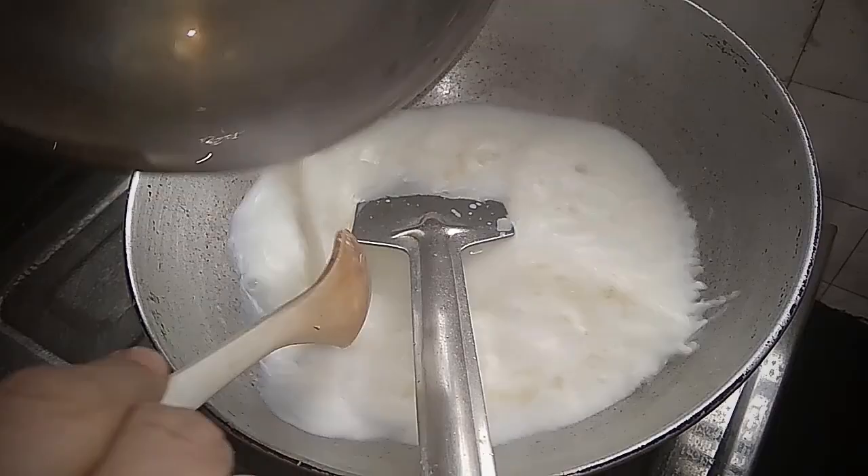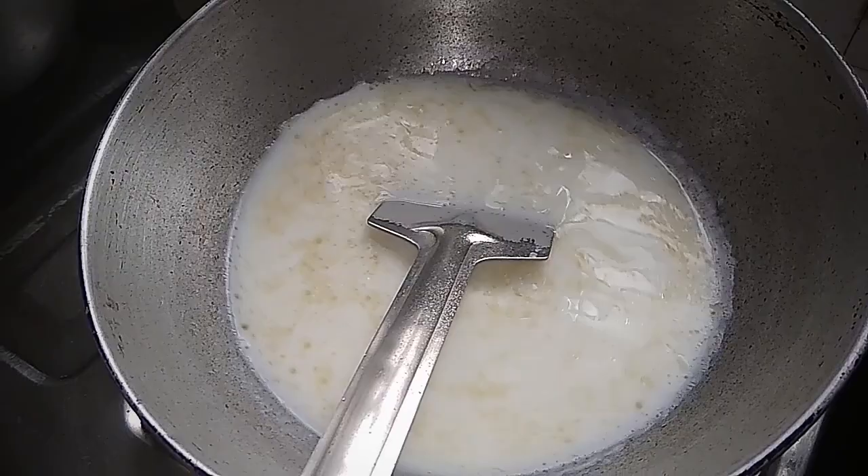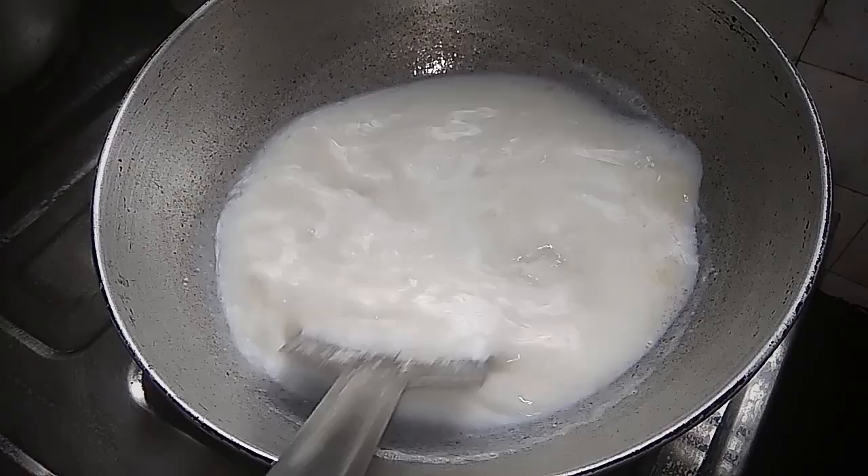And then I want to turn around. We need to take 2 cups of water, and then I will mix the dough, continuing to pour and mix it.